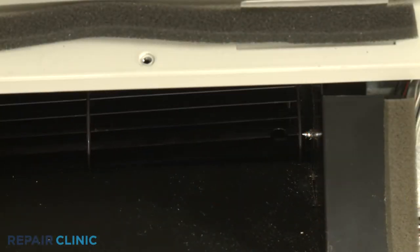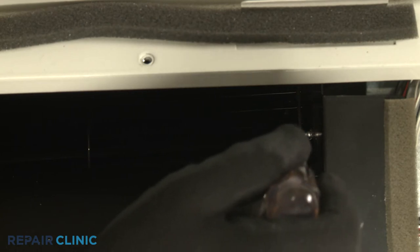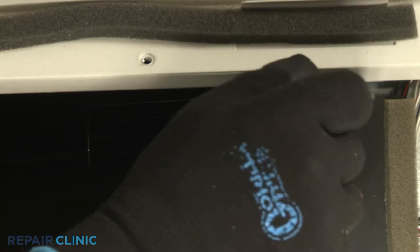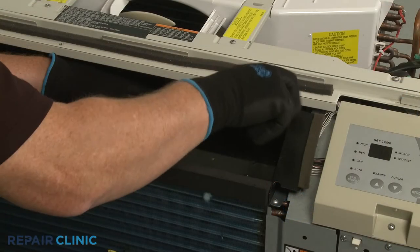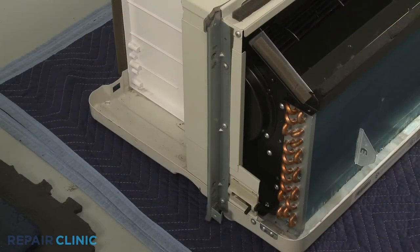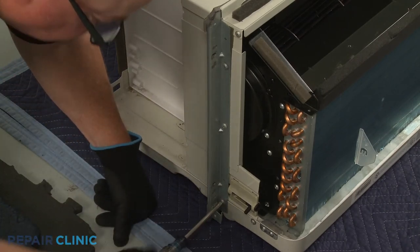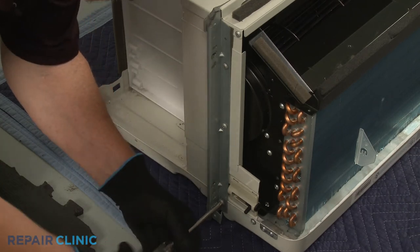Insert the number 2 Phillips head screwdriver into the slot in the blower wheel to loosen the blower wheel set screw. Then unthread the three screws to release the left side mounting bracket.